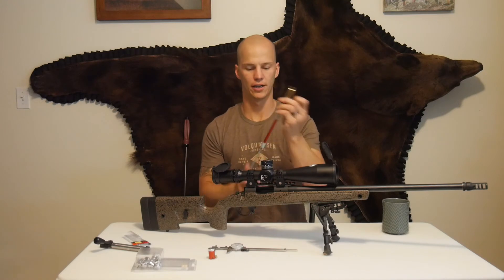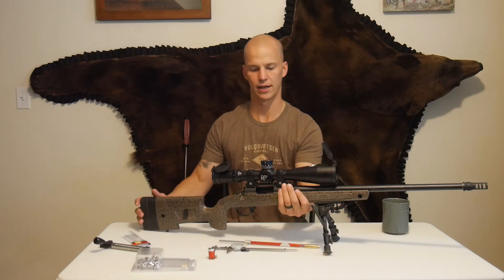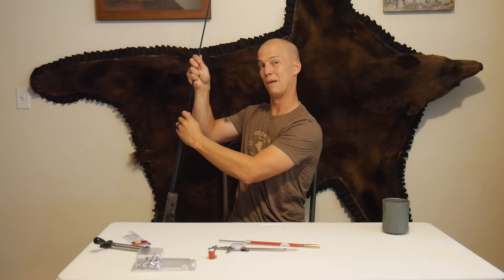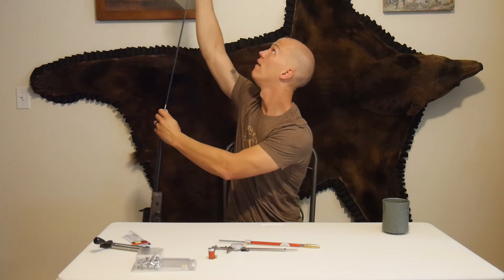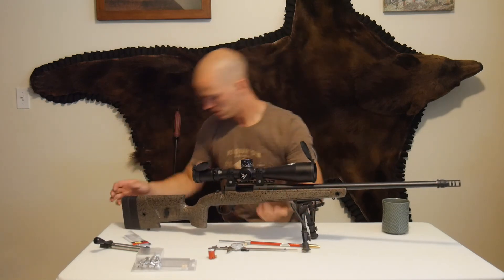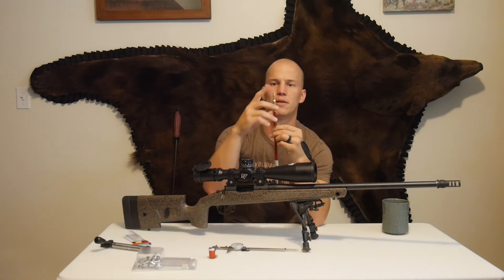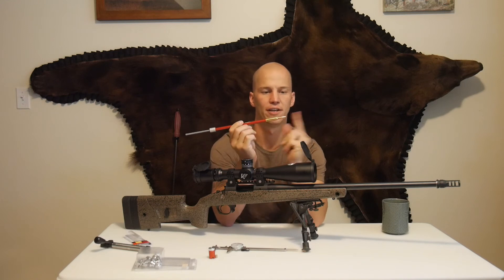Then you'll pull the tool out. A lot of times that bullet's not going to come with you, but you're going to leave this gray rod locked in place because I'm going to put that bullet back in in a sec. When it gets stuck in your lands and grooves, you're not hurting anything. All you'll do is take a cleaning rod — sometimes you can bump it on the ground — push that bullet out. Then you will take your bullet and set it back in that modified case. Because that gray piece is stuck in place, that gives us an idea of how far forward that can go before the ojive hits your lands and grooves.